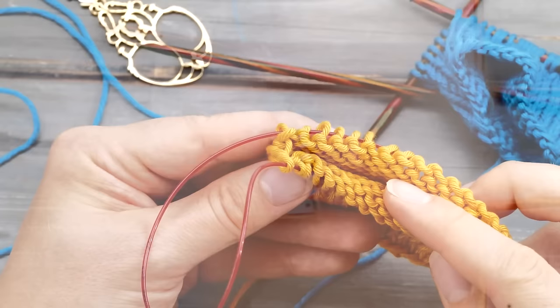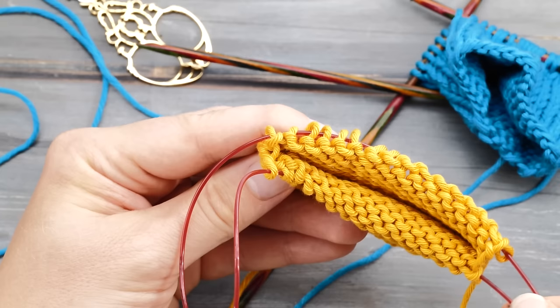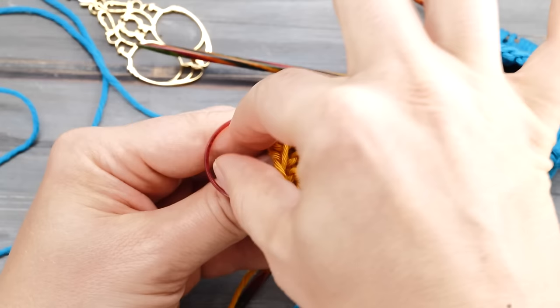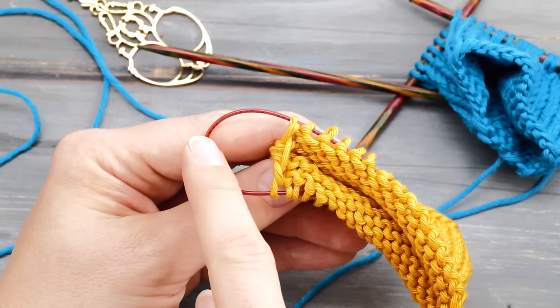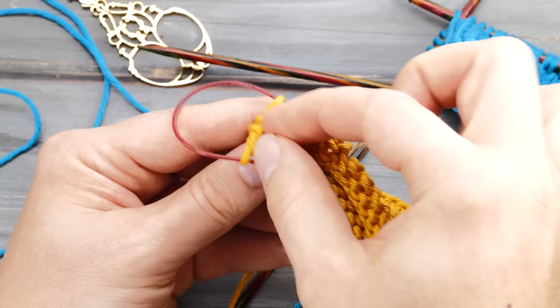The farther your project is from the ideal — meaning a circle — the bigger the tension becomes. You can observe this very well when doing magic loop and your cable is just too short, because it will press the stitches apart and steal yarn from stitches one or two rows below.